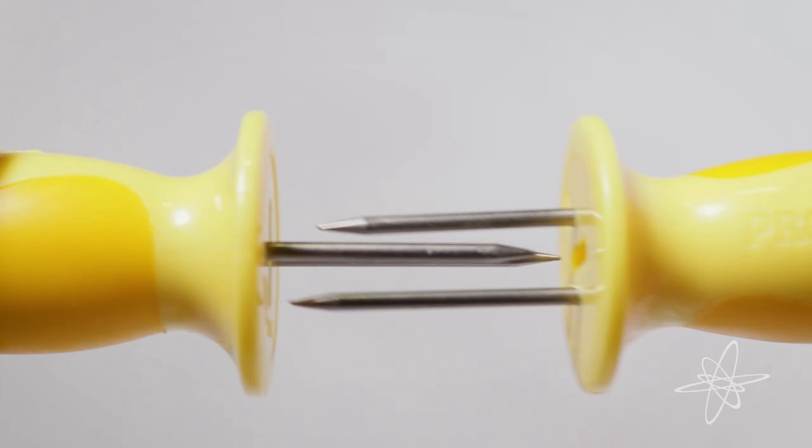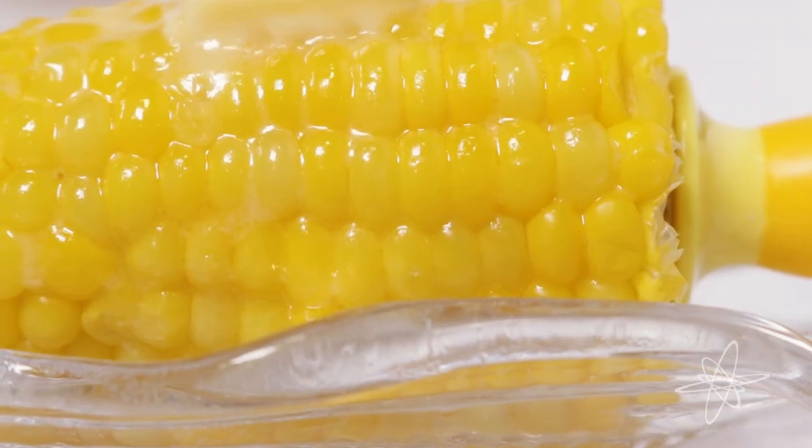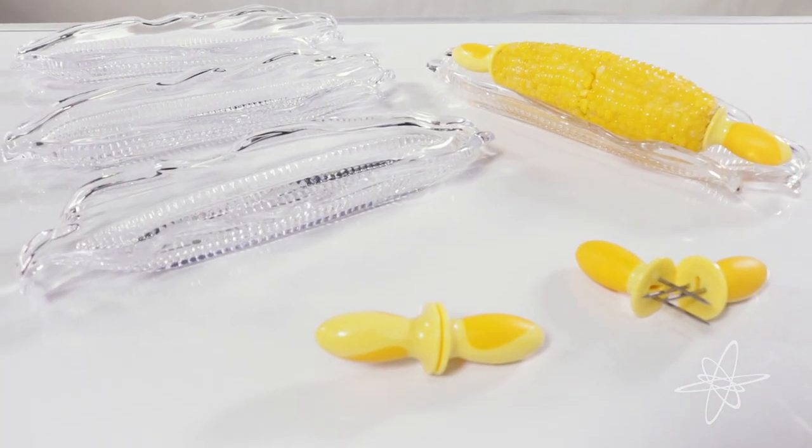Trays stack for convenience, holders interlock for ease. Save room for a set of corn trays and picks by GoodCook Professionals.